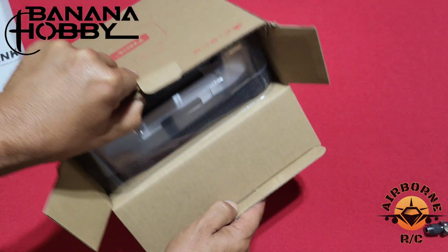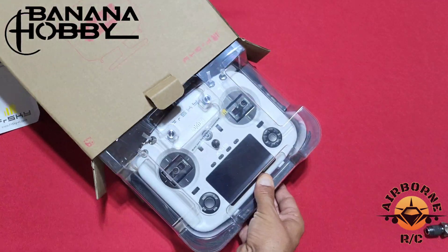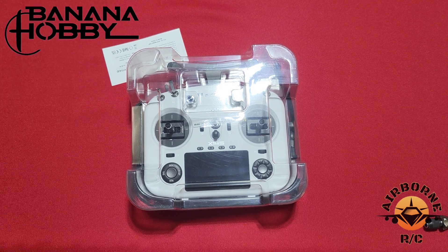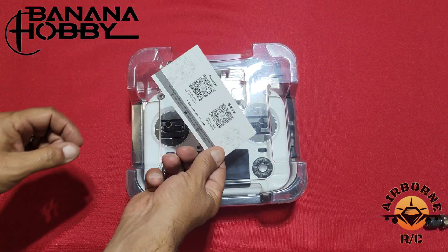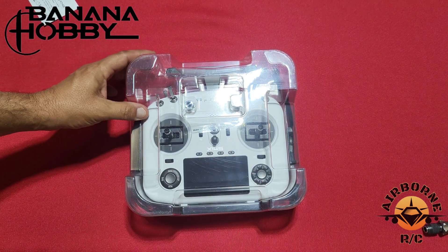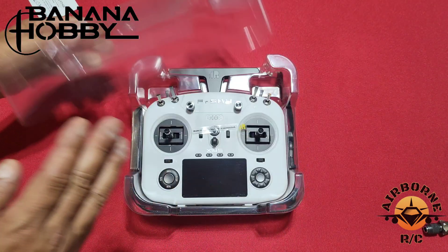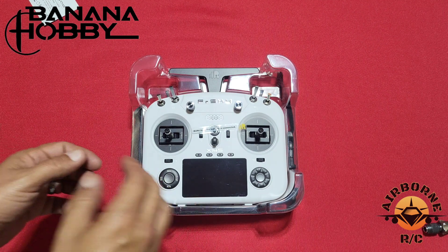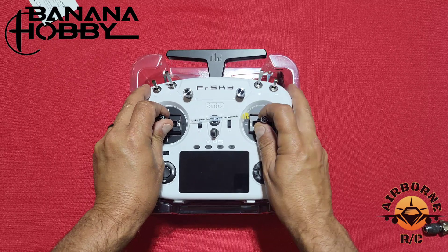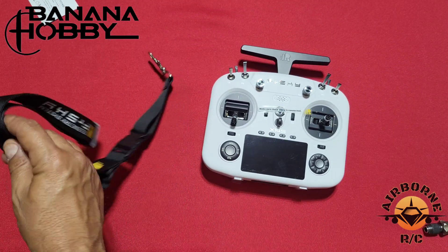It looks like we got a radio right there. Let's go ahead and get this out. There we go. We have our QR codes for our manuals, and there's the radio — the white one. Easy packaging. Now let's release this beast from its package. There's our radio, and it looks like it comes with a nice neck lanyard.